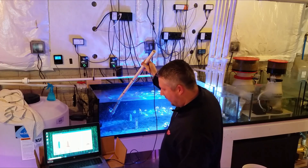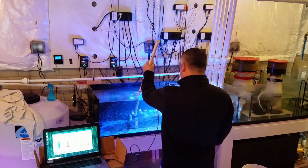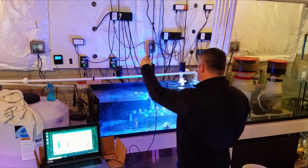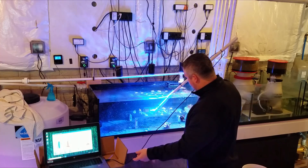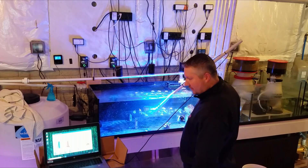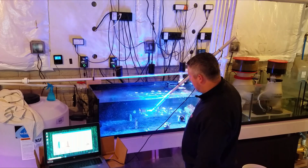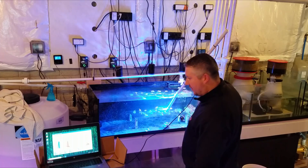Over here, this third light is not on at all - we got 5 PAR, really nothing coming over here. Right in front of the branching cyphastrea, we got about 30 PAR. Over the three corals I recently got from Top Shelf Aquatics, we're at about 120 to 130 PAR. One reading is saying only about 80. Somewhere over the rainbow coral, we're at about 170 to 200 PAR.